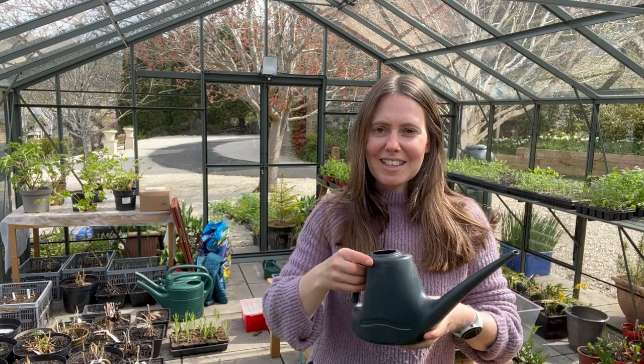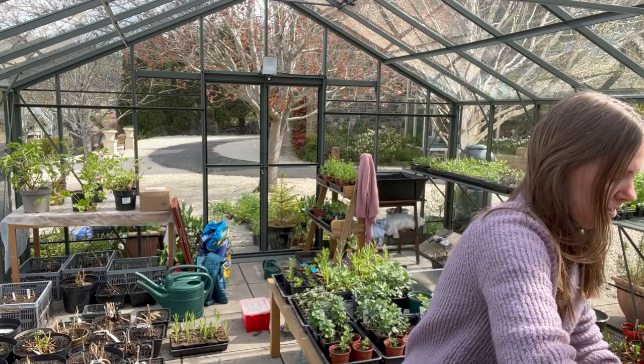When potting on seedlings that have been in the 82-cell trays, I use a potting-on compost or multi-purpose compost — either is fine at this stage. It doesn't need to be seed-and-cutting compost because the plants are quite well established. With seed sowing you want a really fine texture so seeds can germinate easily, but for slightly larger plants a multi-purpose compost is fine. You might find small pebbles or little bits of twigs in it — just remove the really large ones. I've also got my watering can ready to water them in once transplanted.